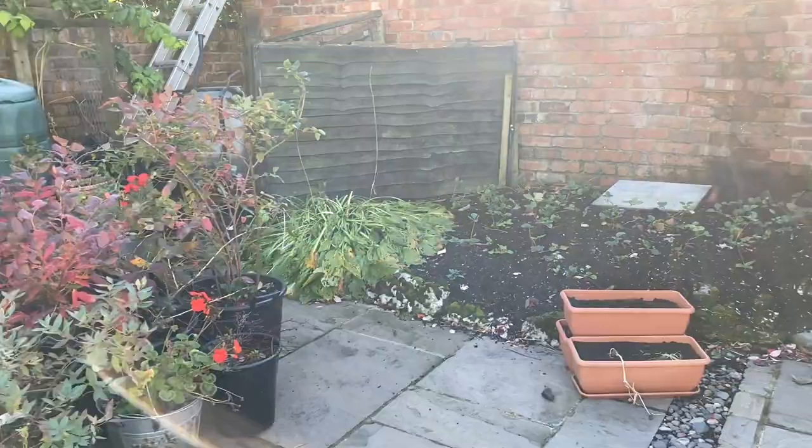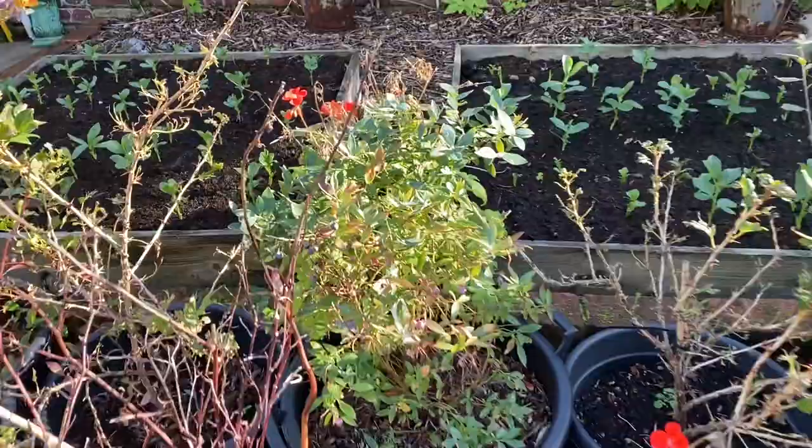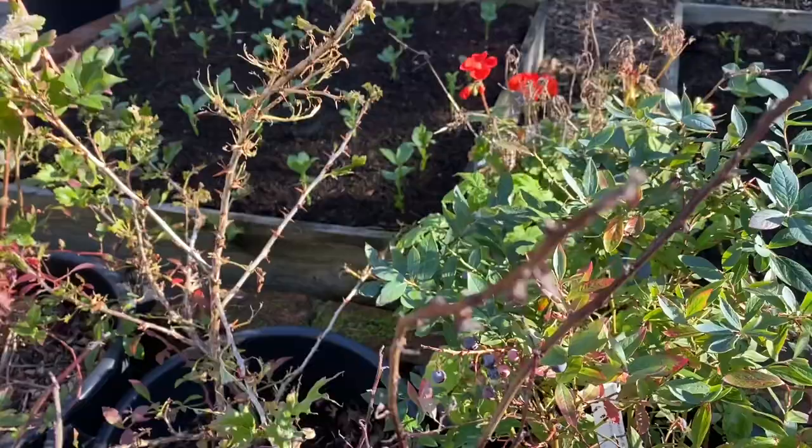The strawberry one is over there. Blueberries — still got blueberries on the trees. Not very many left now, but I've been managing a handful a day most days.